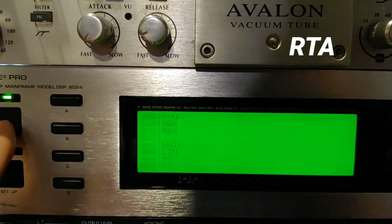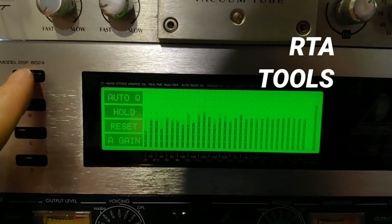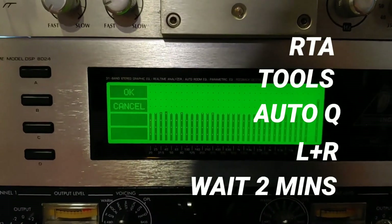What you're going to do is turn that RTA button — you're going to hit that, then hit Tools, hit Auto-Q, and hit the L plus R button. And then all you have to do is just sit and wait.